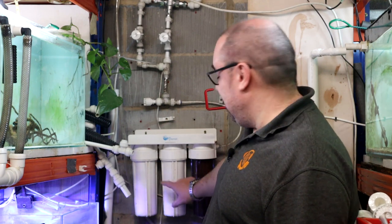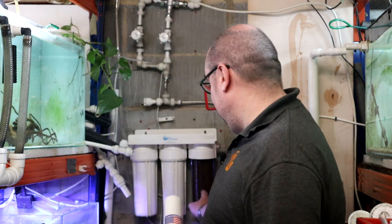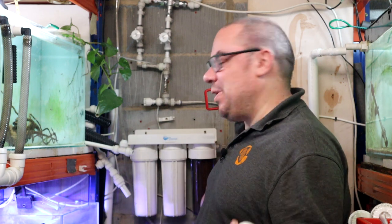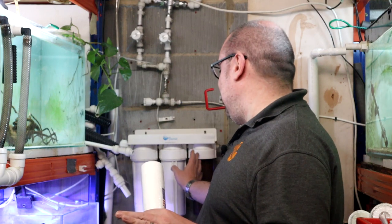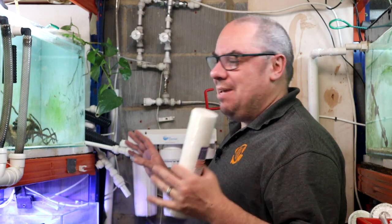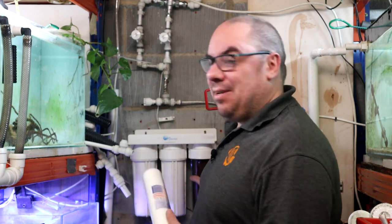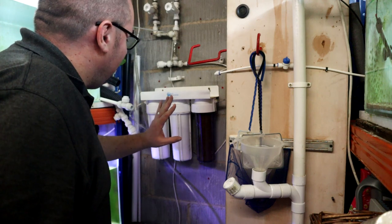Another variable you might see on different types of filters is the cartridge size. These are 10-inch cartridges. If you have a 20-inch cartridge, it basically means you can increase the water flow through it. I like to keep the water flow at around four liters per minute, because that means it takes care of chloramines and chlorine. If you run it a bit faster it doesn't catch all the chloramines. Basically, the slower you run it the better it's filtered, but the bigger the cartridge the faster you can run it.